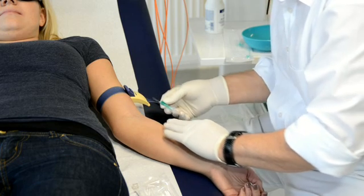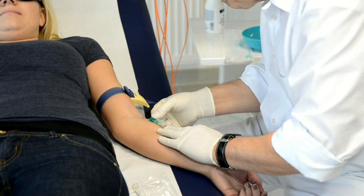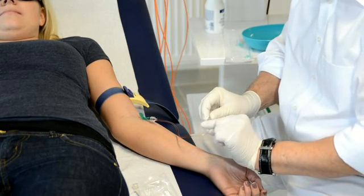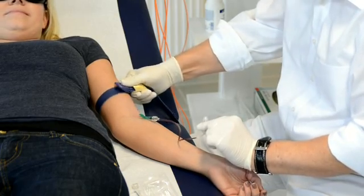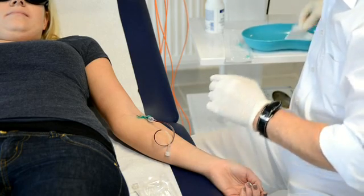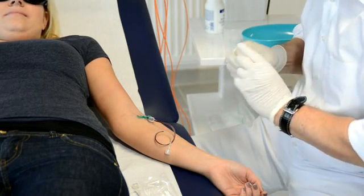Now a small poke. You can see that the blood is running back in the tube extension, and now I am sure that the butterfly is in the right position. In the next step we will fix the butterfly with a small piece of tape.